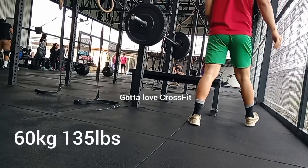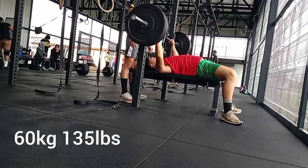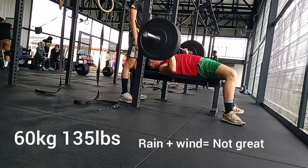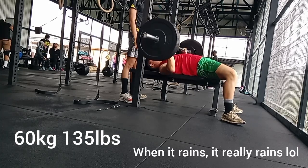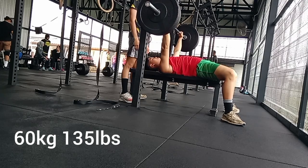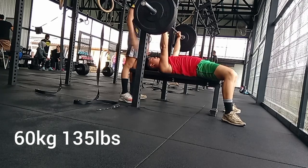It's starting to rain at this point — you can see off camera it's raining. The floor is actually wet. The problem with an outdoor gym is that when it rains, it really rains and everything gets wet.